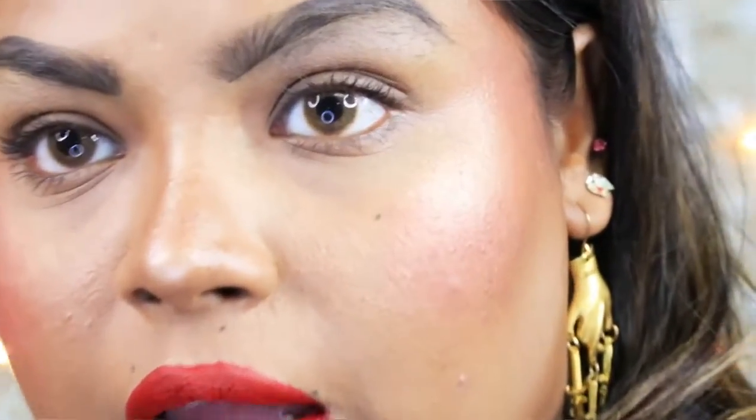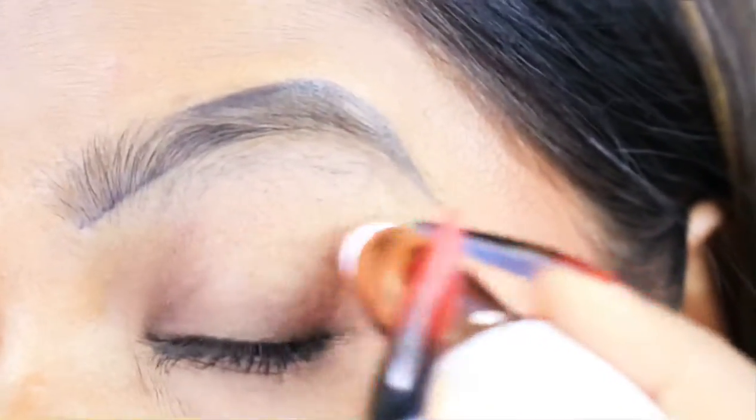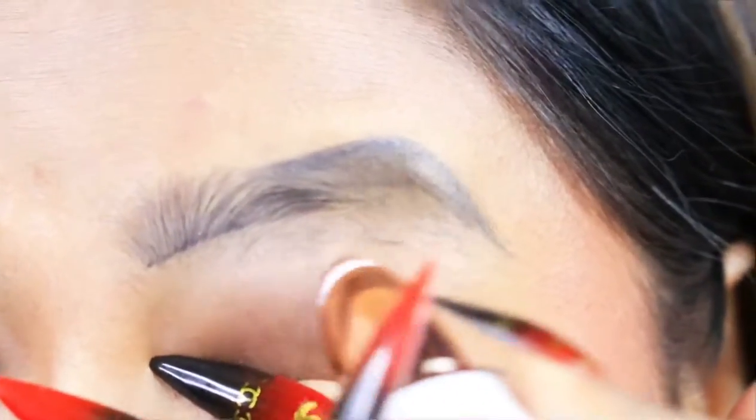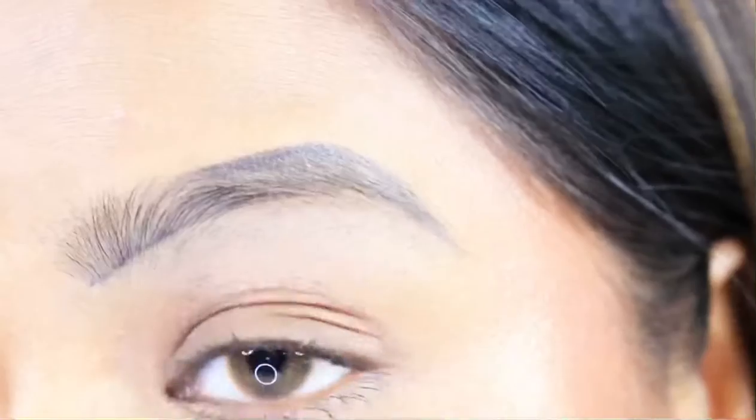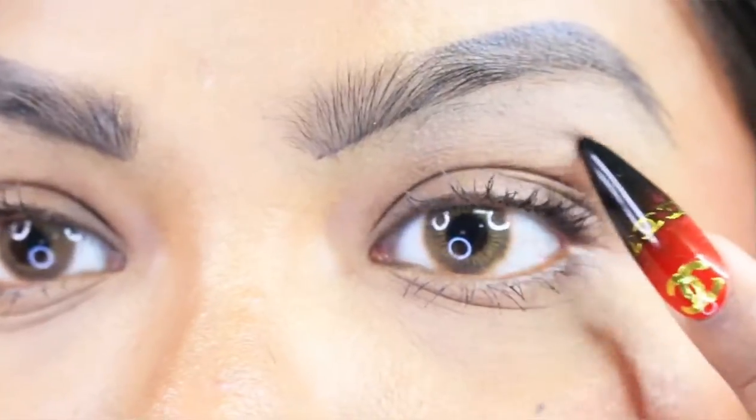Now that I've outlined my eyebrows, I'm going to trim them. I'll zoom in so you can see clearly. Before you start, if your eyebrows are a bit greasy or sweaty, put a little compact powder on — just like we do before threading — it helps the product remove hair better. The hair comes out really very easily. Just be careful while trimming so you don't spoil the shape, and go in the opposite direction of your hair growth.